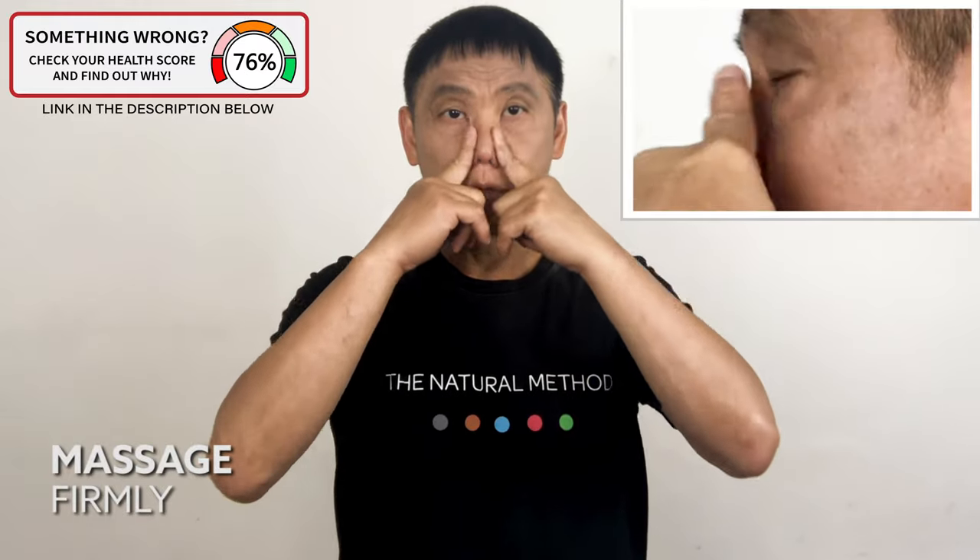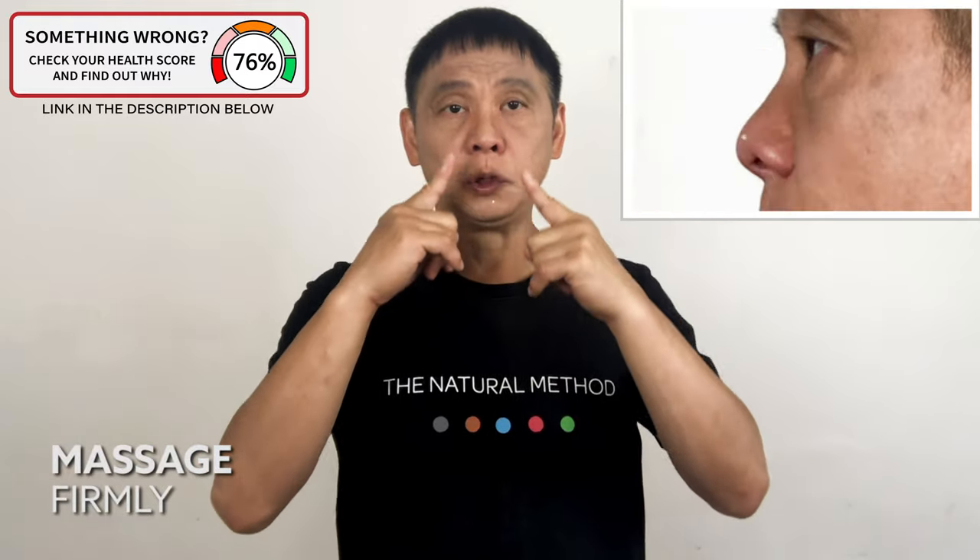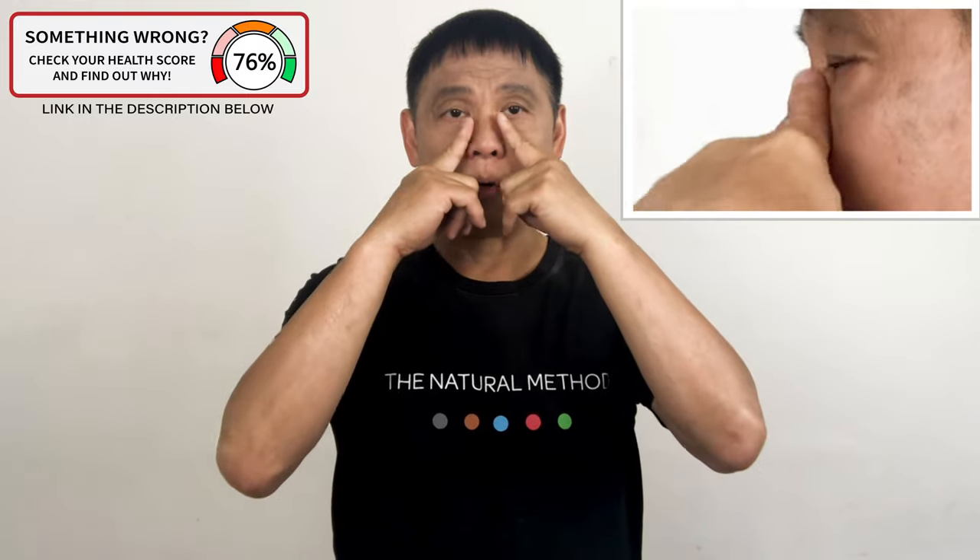With two fingers, massage the side of your nose downward. One, two, three, four, five. One, two, three, four, five.